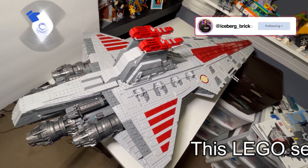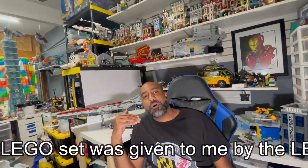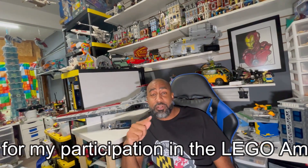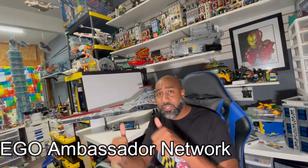Welcome back to Just My Two Cents. We are here with the UCS Venator-class Republic Attack Cruiser. This set is going to weigh in at about 5,374 pieces and it's going to take you to the bank about $650. Let's dive right in.